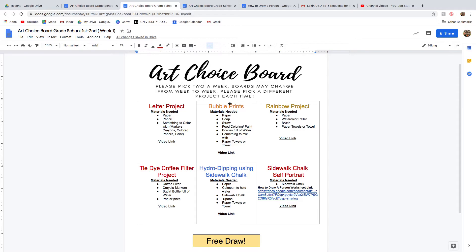If you look at the art choice boards, it will tell you the project name and the materials you need, so you know beforehand what you'll need and whether you can even do the project. There will be a video link right down here — you just click on it and it takes you to a YouTube video of me walking through each step, just like we would do in class except they're watching me on video and doing it on their own.